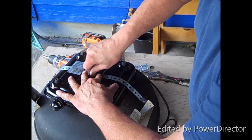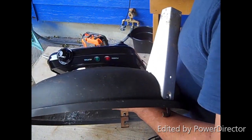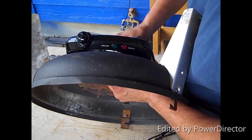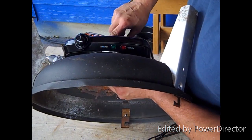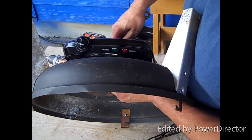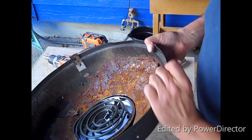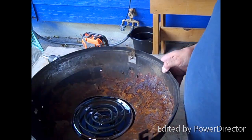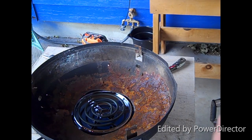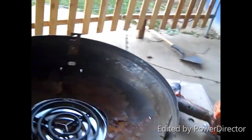Put the center bolt back in and tighten that up. There it is — perfect. Now my only issue is when I put the top on I just need to make it round again, and the same for the lid too. Let's get to doing that.